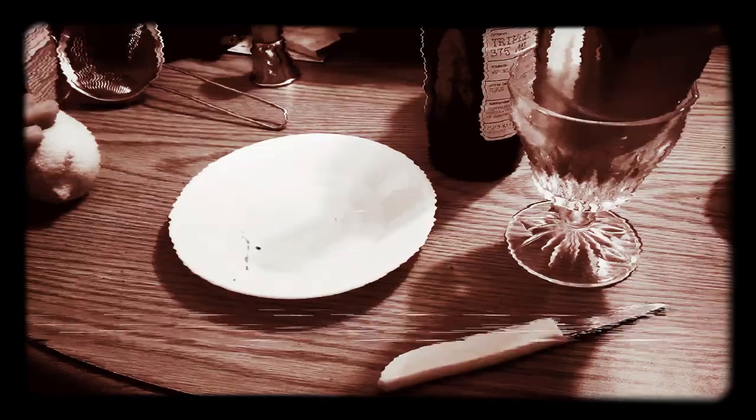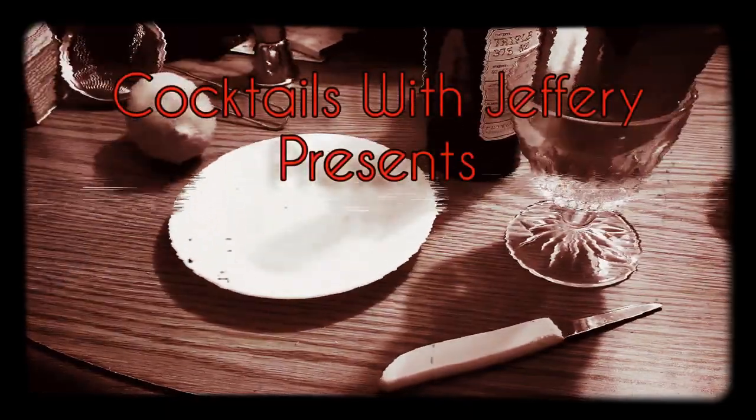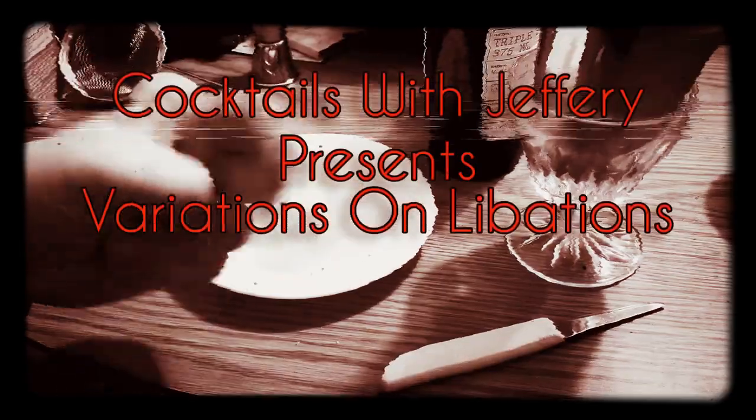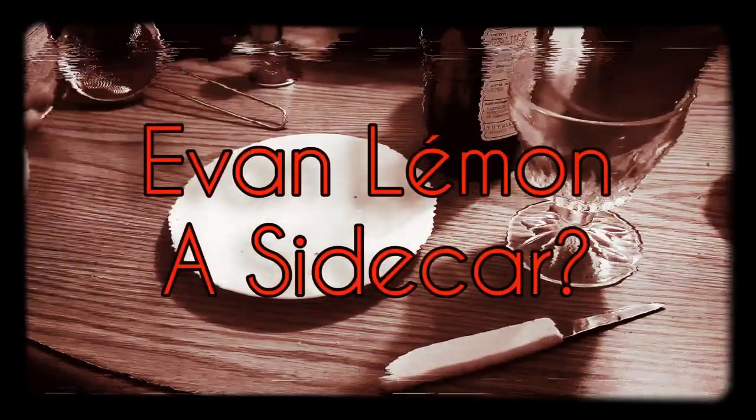I'm a refined man, I just like to take in a nice Derek from time to time. Derek, don't you think? Alright, on today's episode of Cocktails with Jeffrey, we have Variations on Libations, Episode 2, Attack of the Cocktails. And the cocktail we're going to be attacking today is a variation on the sidecar.